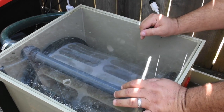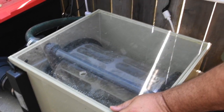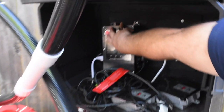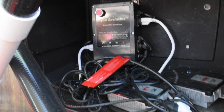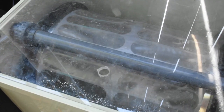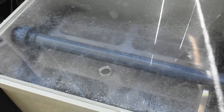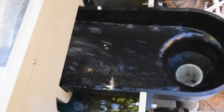I can force a cleaning cycle by pressing this button here on the controller. Watch what happens — the jets start cleaning the drum. You can see the dirty water going out to the drain. That's normally how it cleans.